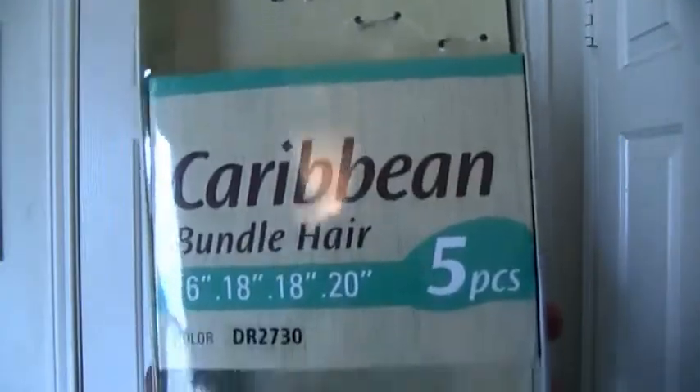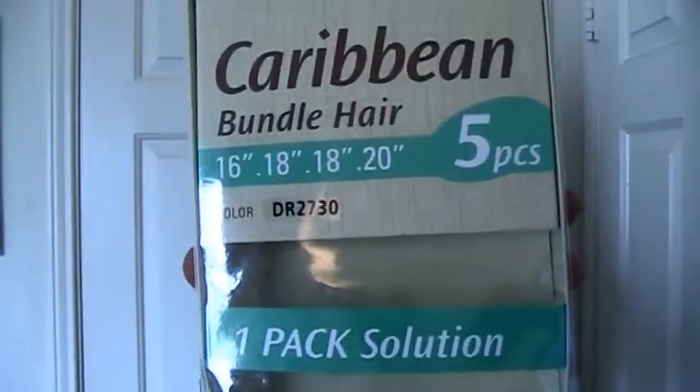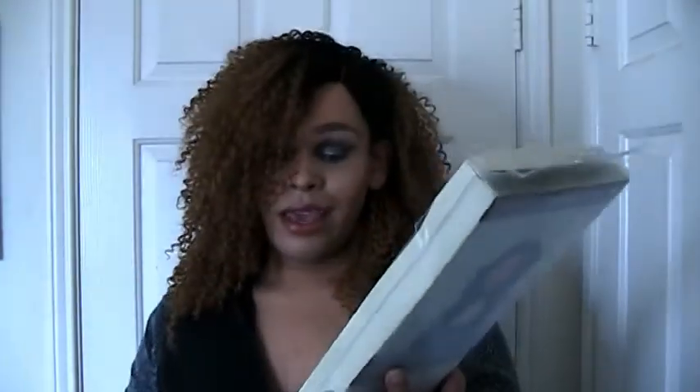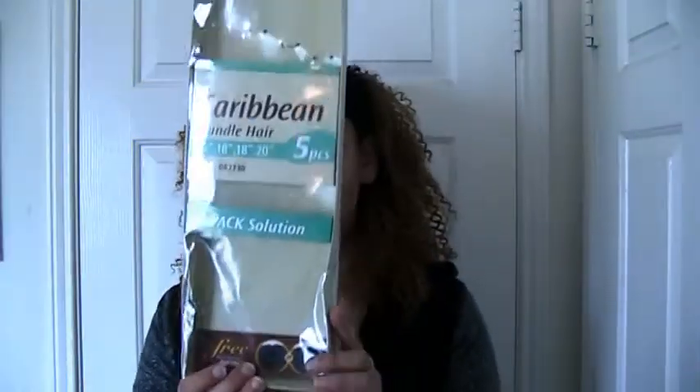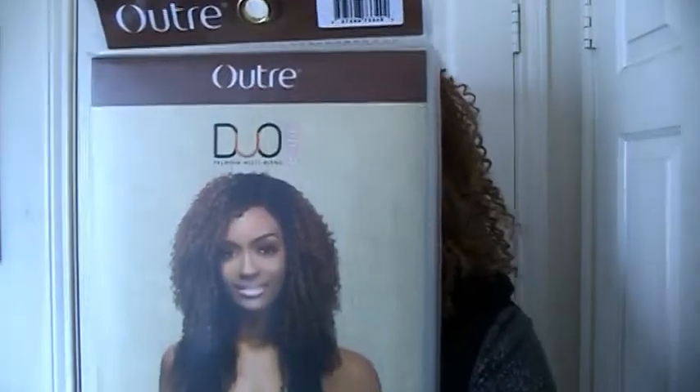Today I'm coming to you guys with a review on this hair on my head right now. Of course you guys probably already know this is a wig I made. I used the Ultra Duo Caribbean hair bundle hair in color DR 2730, and it comes with five pieces: one 16 inch, two 18 inches, a 20 inch, and an invisible part closure.